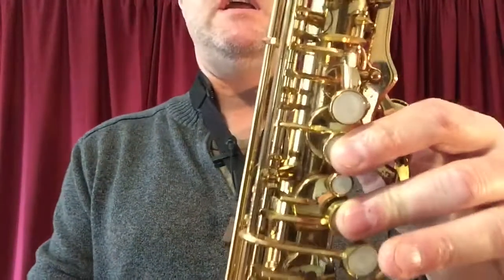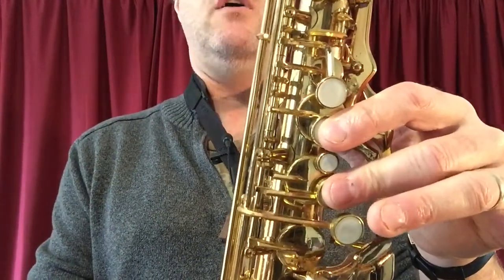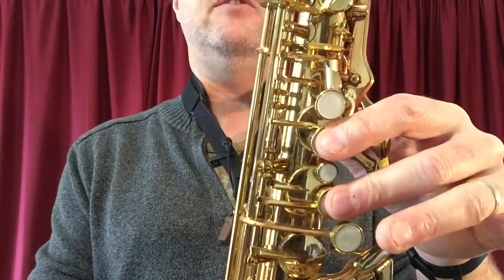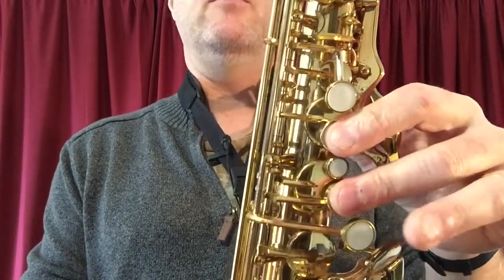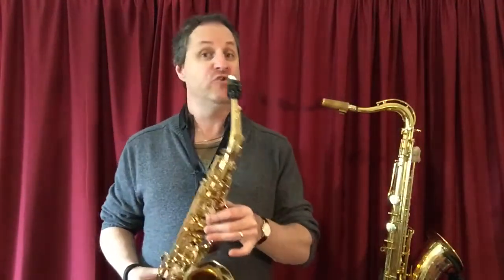How do we do that? We use two of our main keys on our left hand on our saxophone. So we got one, then we've got two. And that is the note A.